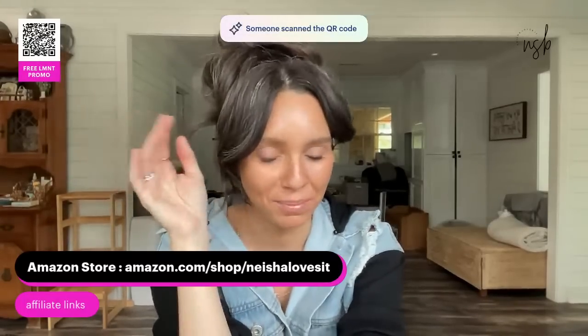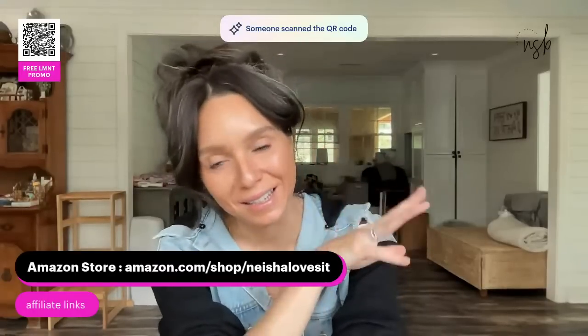If you're looking for links to things I use, check my Amazon shop — it's amazon.com/shop/NishaLovesThat. I've got my iced coffee glasses linked there and lots of other things. It's not always fully updated but there's a lot there.